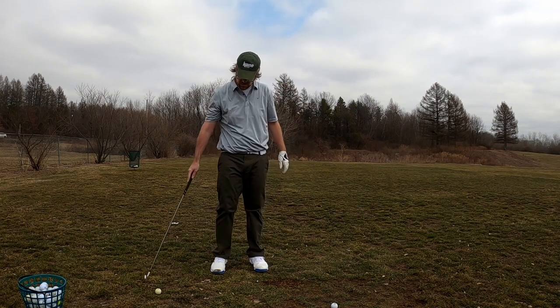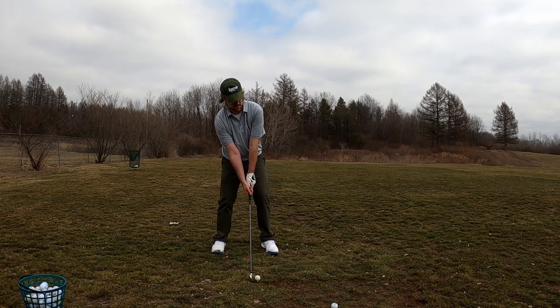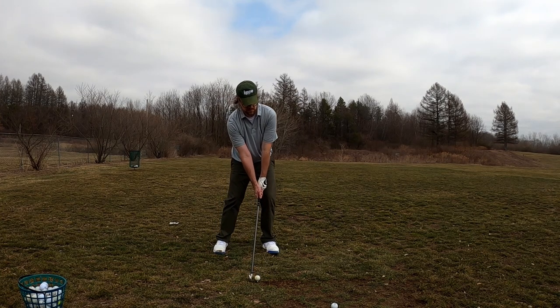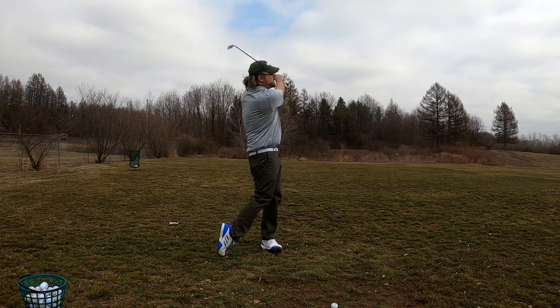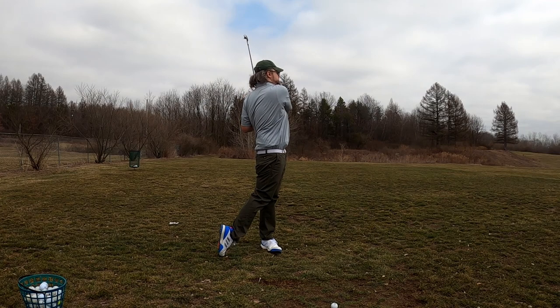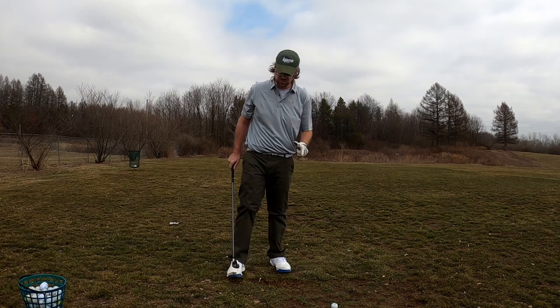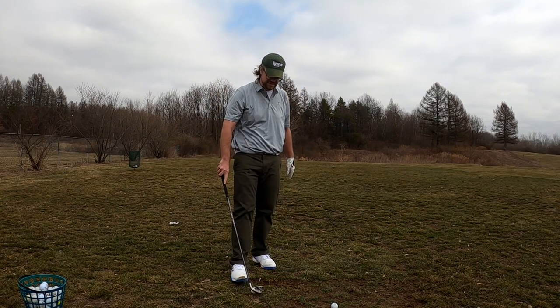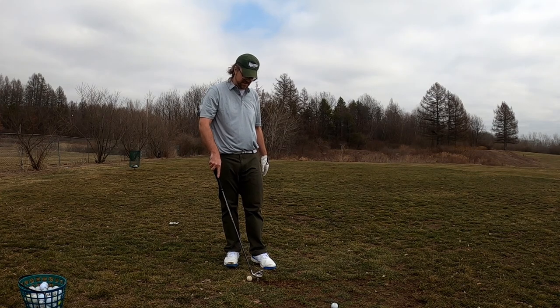That one was pushed — a little fade back in it too. Then that one: hands were too low, jammed it in the ground, but still went straight and still drew a little bit, which I'm very satisfied with.